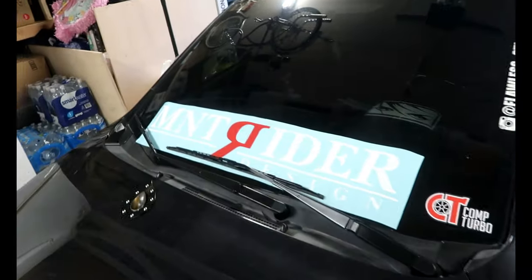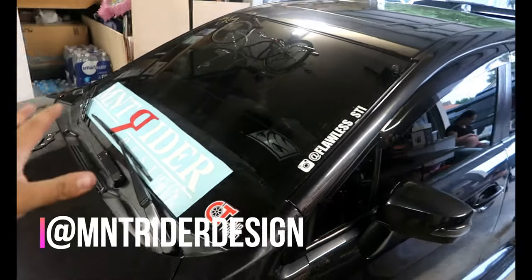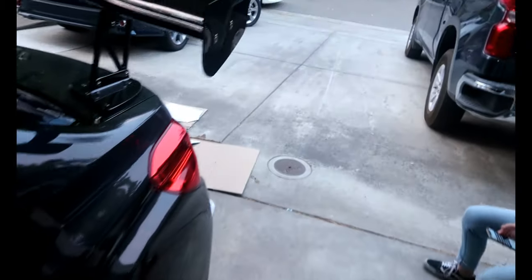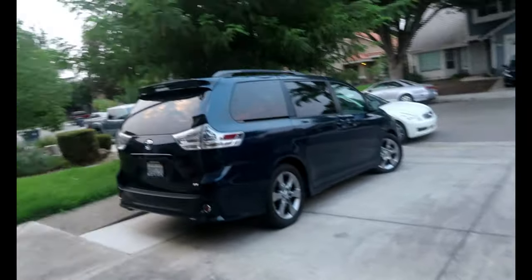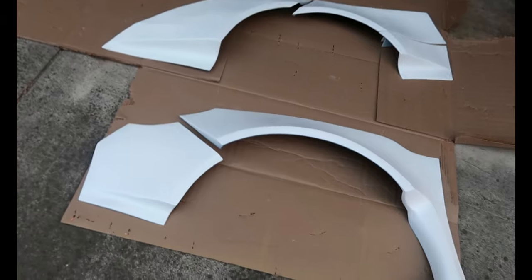That's the company I got it from — Mntrider. Thank you again for sponsoring me and giving me the opportunity to run your kit. It's amazing. They only gave me one side, just to be clear.